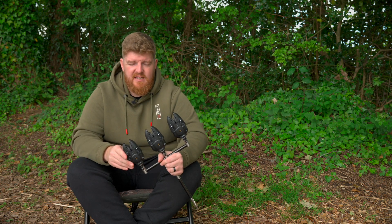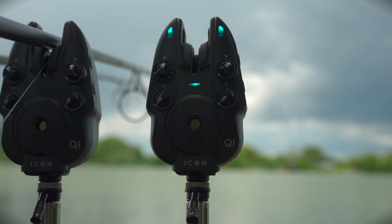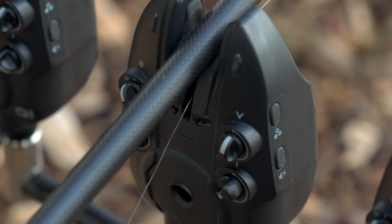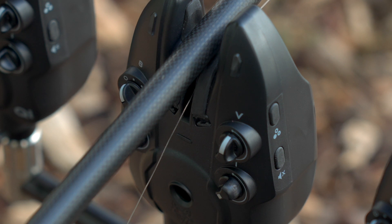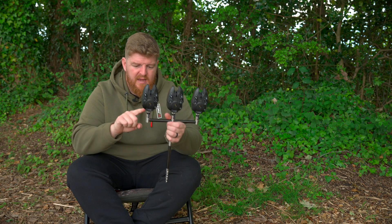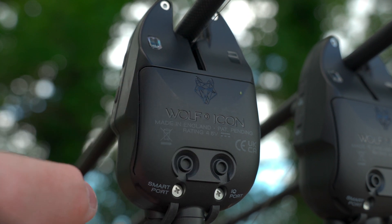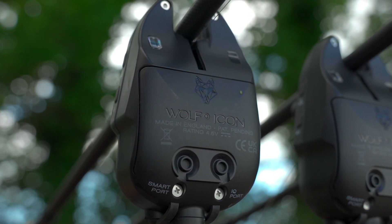I have no doubt these will stand the test of time. When it comes to the dials, you've got the sensitivity, the volume, the tone, and also the adjustment for the vibration sensing. All of the dials feel really nice and secure — quite tight on the alarm head, which stops you adjusting anything by accident. There are also two buttons on the side: a mute button and a menu button. On the back, there are two ports — a smart port and an IQ port — to link up with other accessories.